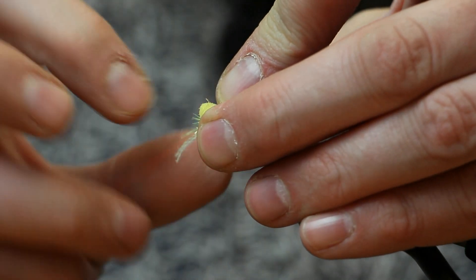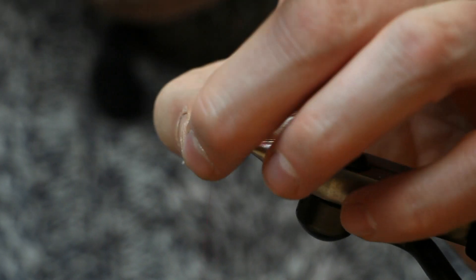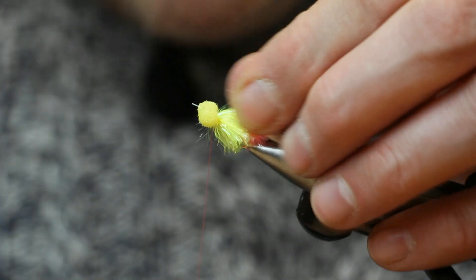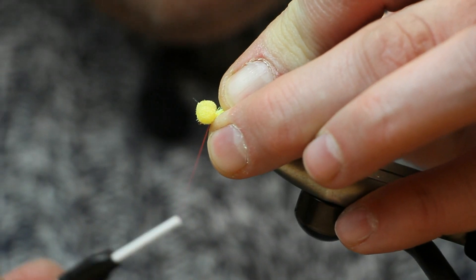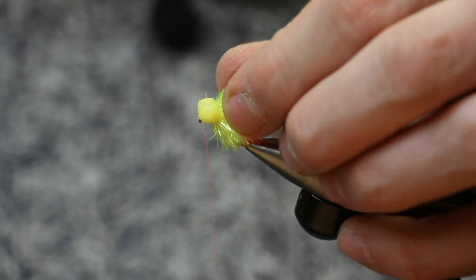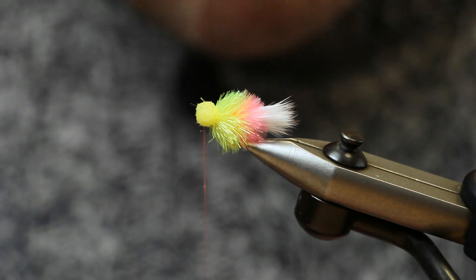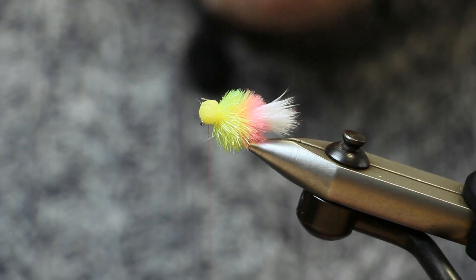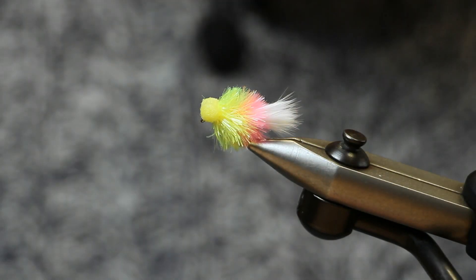I like to wrap the core around my thread and then pull it up into place to catch it in. A few more turns just to secure it. If any fibres of the jelly fritz are sticking forwards, push them backwards and secure them with a couple of turns of thread. Cut away your core for the fritz. Do a lick of super glue on the thread, then do a whip finish just behind the eye. Cut the thread away — and that's your Ham and Cheese Jelly Fritz Blob Booby.